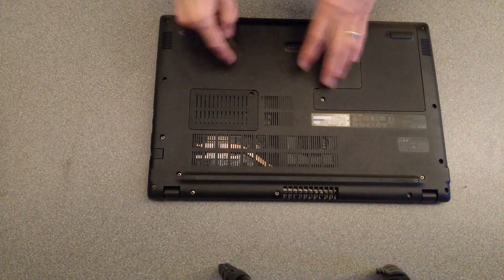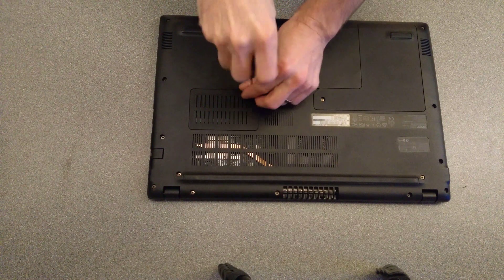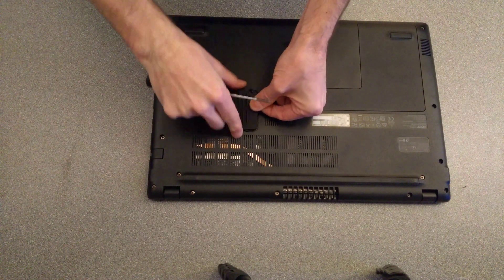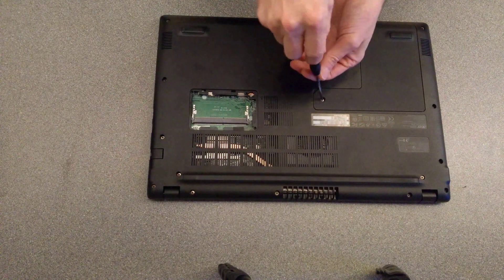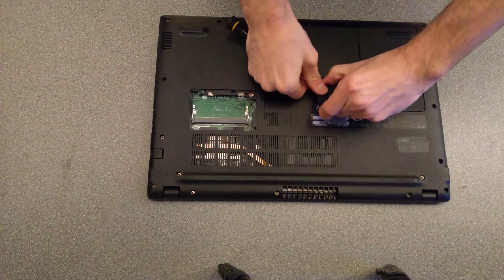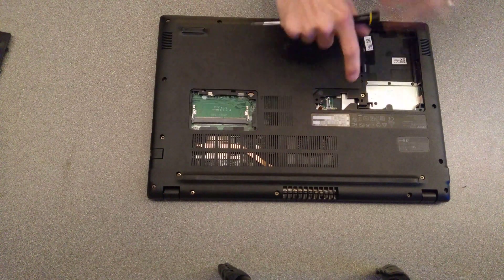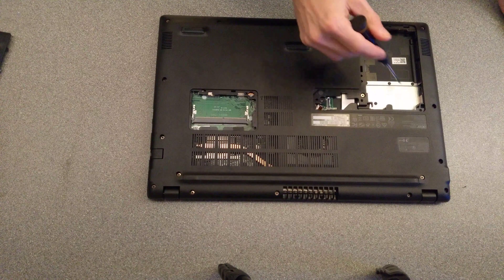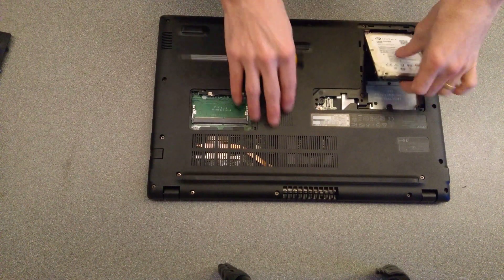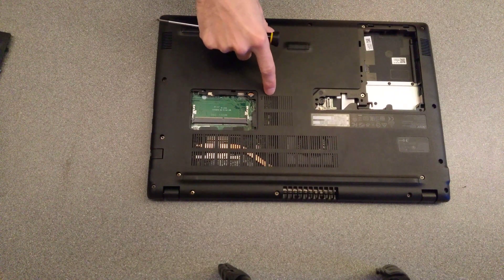First thing — I'm not sure whether you have to do this, but it's good practice just in case — undo the two panel screws and lift the panels out. On this model you can normally have a standard SSD or traditional hard disk, which would sit here. On this specific one it has an SSD on the NGFF or M.2 connector inside.